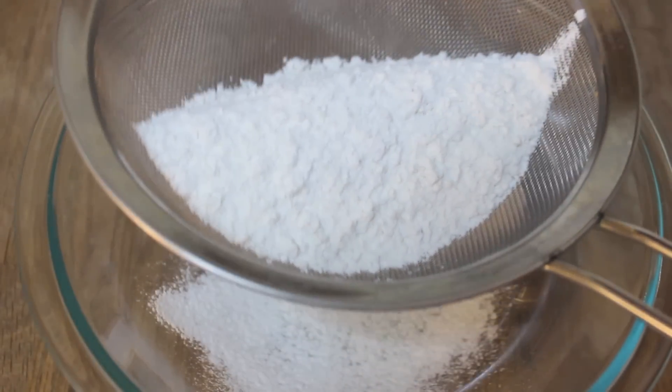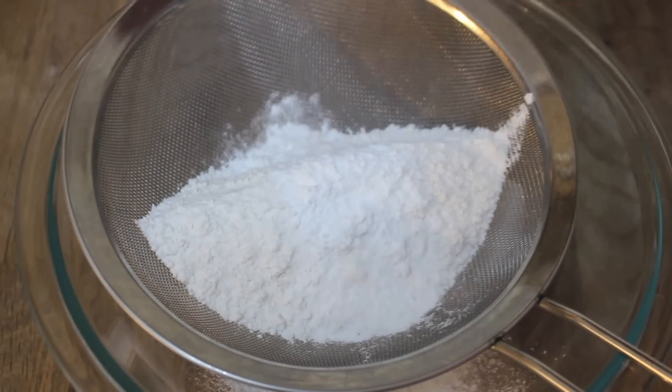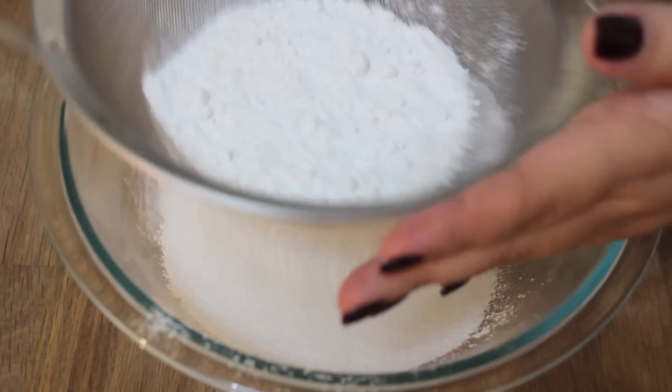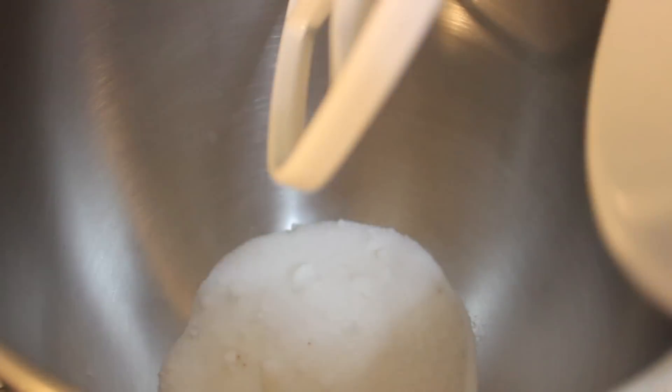So now let's get started. The first thing you want to do is sift all of your dry ingredients — that includes the all-purpose flour, the baking powder, and salt. Sifting is annoying, but it will give you a smooth batter rather than a lumpy one, so sifting is always good.